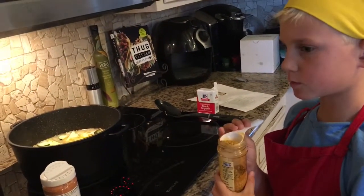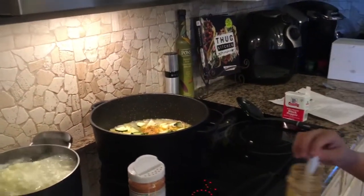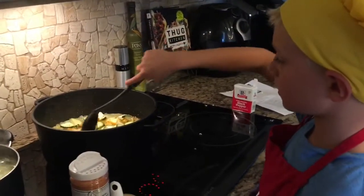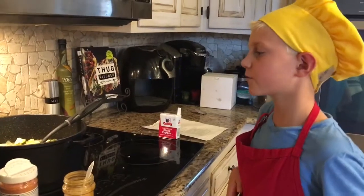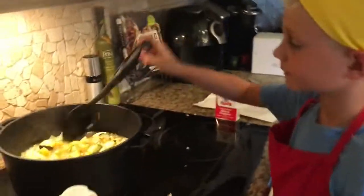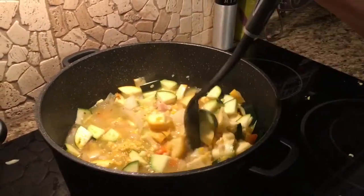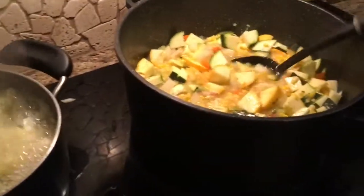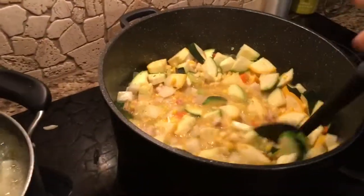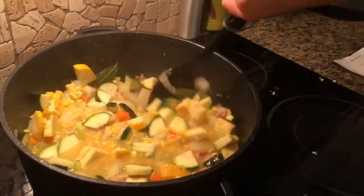We're about to put in our french onion mix — half a tablespoon to a tablespoon. Put it in, then you want to mix all of that around. Once you put your french onion mix in, you're going to let it simmer for eight to ten minutes. Stir it all in good first — get in there and stir, don't just push the top part around.